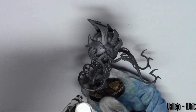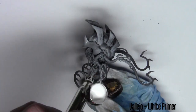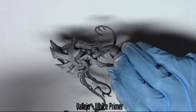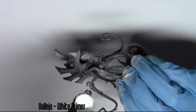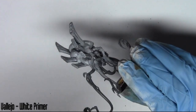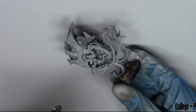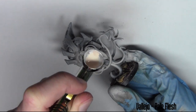Hello and welcome to another painting video from GMP Miniatures. This time I'm painting a Tyranid Venom Thrope and I'm just doing a little run through of how I paint this model. So first off, I'm using a white primer from Vallejo and I'm just airbrushing this over the entire model.